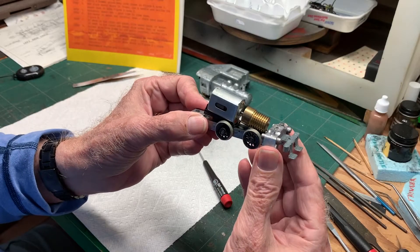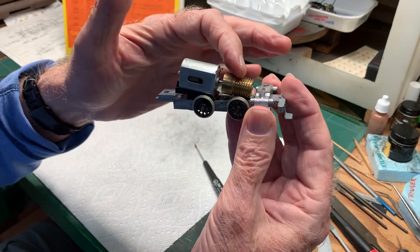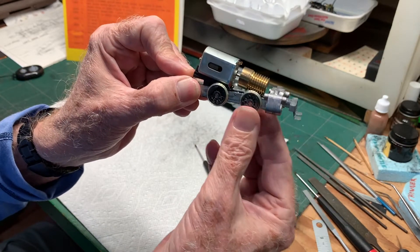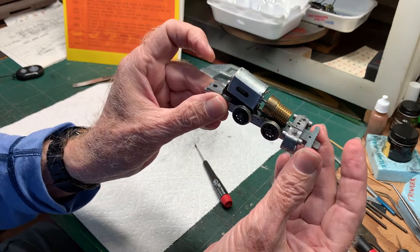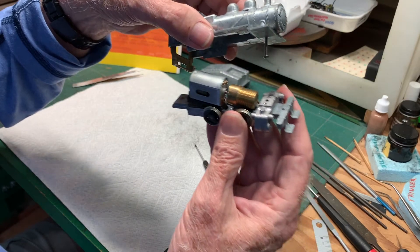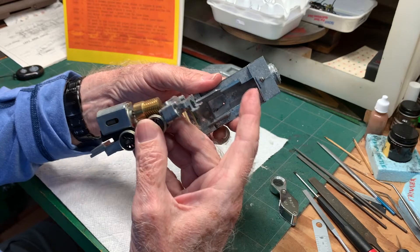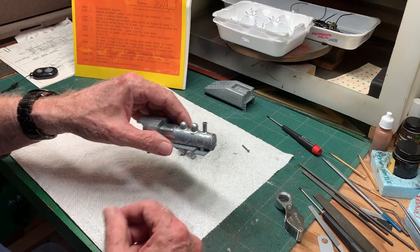Here's the chassis with the motor installed. You can see the worm gear is cut into the flywheel and the gears are engaged. With that installed you can't turn the front axle - so that's how it goes together. The next thing is going to be the body. I did a trial fitting and discovered I need to file away a little bit in the middle right there to get it to come down over the flywheel.